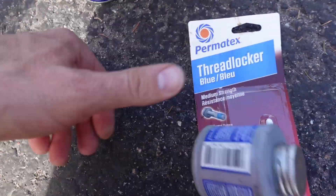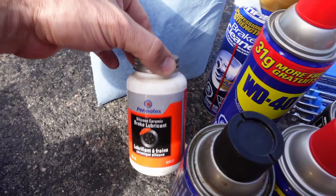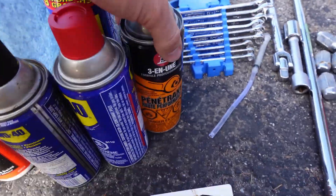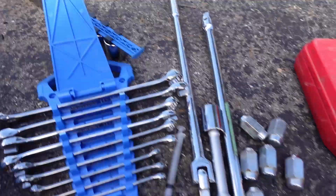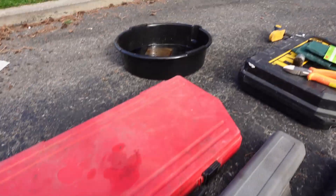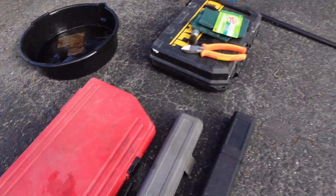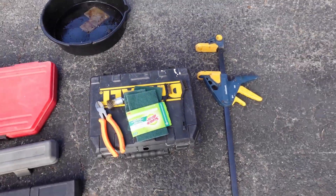a ton of WD-40, paper towels, brake lube, penetrant spray, sockets, a bunch of wrenches, brake cleaner, breaker bars, two different types of torque wrenches, a socket set, a drip pan, and some scrubby cleaning things. I also have a woodworking bar clamp which I use to compress things.